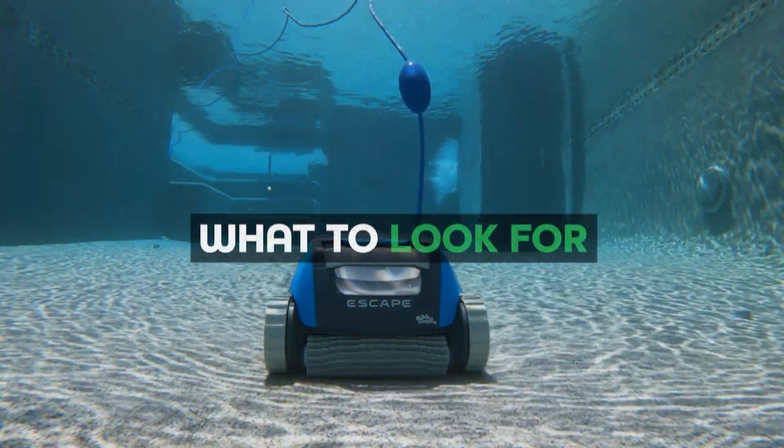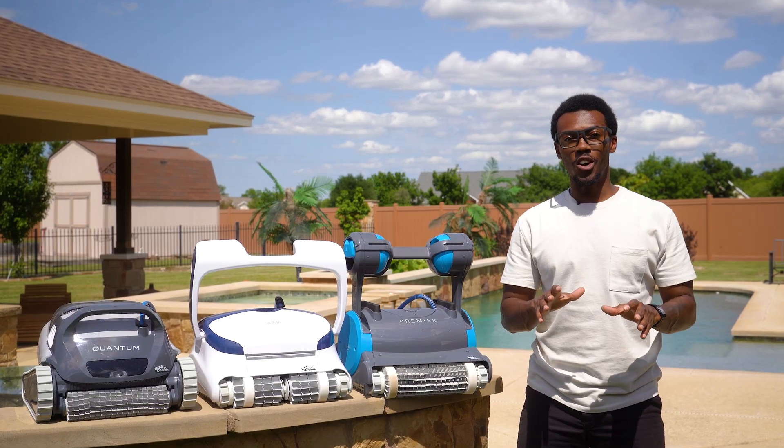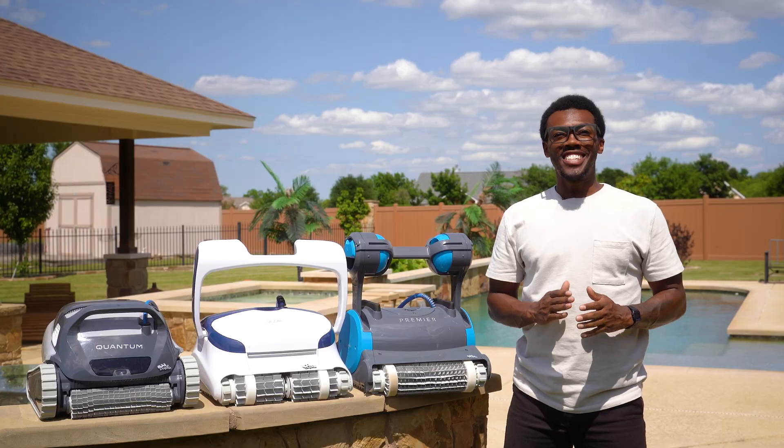If you're overwhelmed by all the options out there, I've been there. But after hands-on testing with the top models, I'm here to break it all down. I'll show you which ones are actually worth the money, which ones to skip, and why having one of these robots will change the way you clean your pool forever. Let's dive into what to look for when buying a robotic pool cleaner.